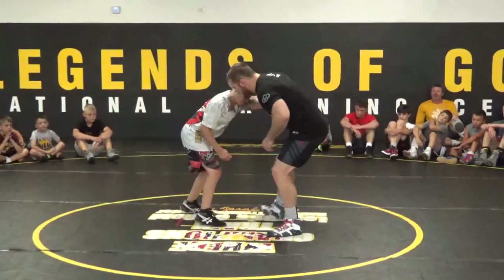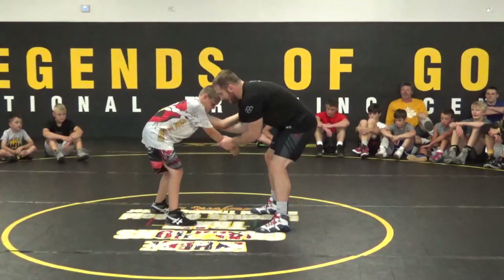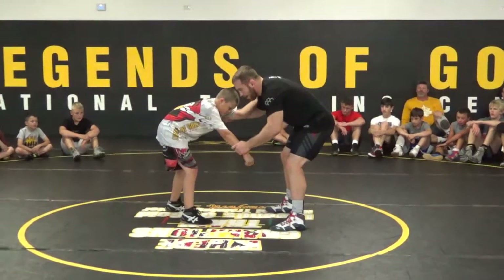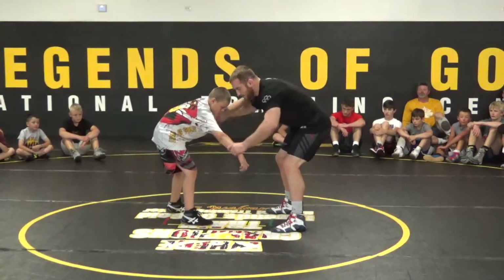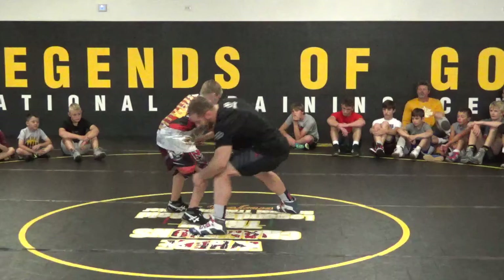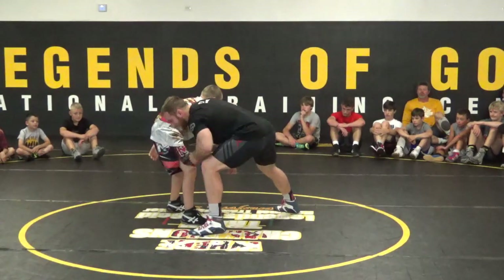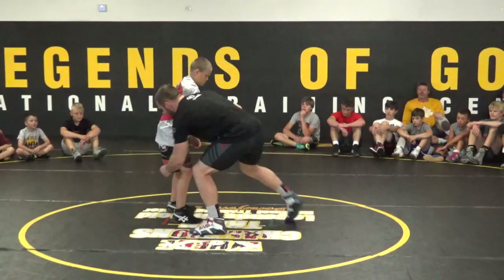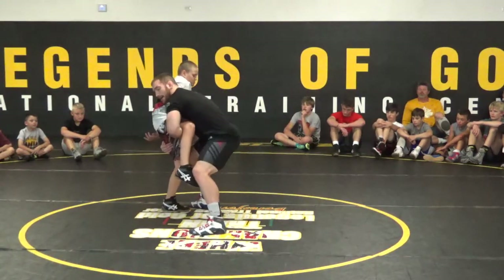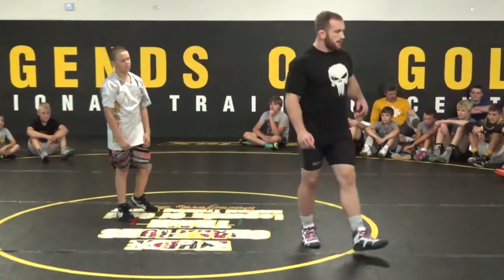He makes contact. I grab his elbow, wrist. I bring him to the center. I release my arm to his tricep — to the back of his other arm. I pull it across, step to the outside, and then grab his leg. You can step in and just grab one, or step in and grab double leg — whatever you guys want. Just make sure that you're doing the arm drag correctly.